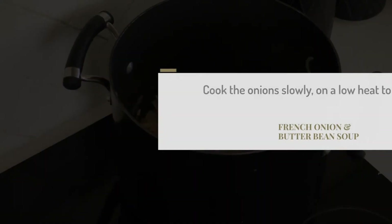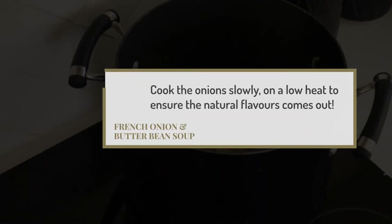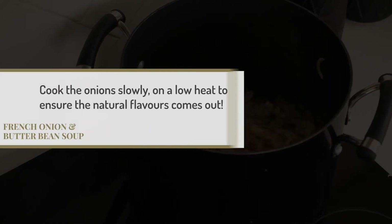You may be tempted to turn the heat up, but it's important to cook them low and slow. This will ensure the natural sweetness of the onions will come out.